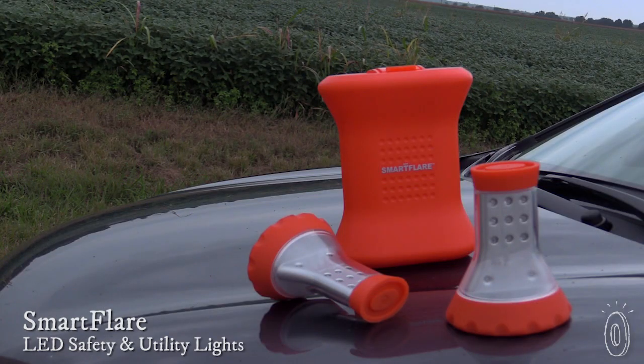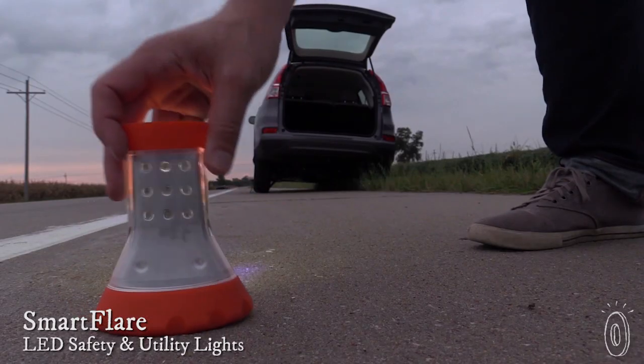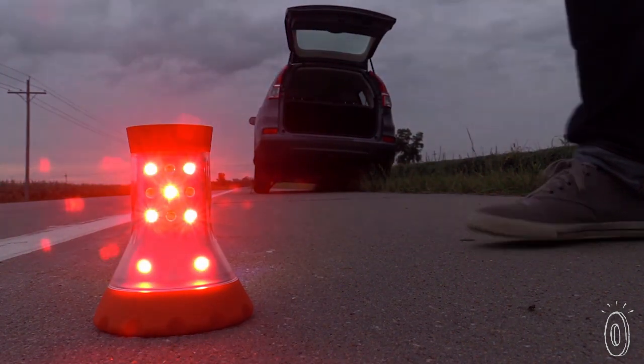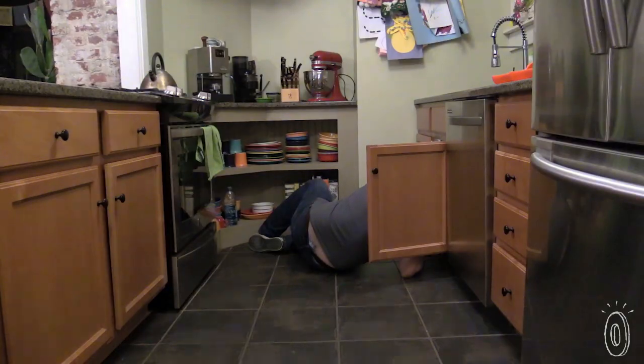Having a safety light on hand before you need it is key, and these multi-function LED lights will make it easier to be prepared. The lights from Smart Flare both have 360-degree flashing and shining capability, as well as different settings to help you whether it's an emergency or just in a pinch.